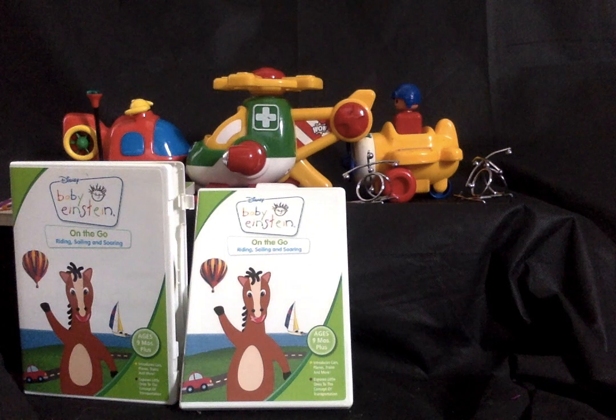Hello everyone, this is Cameron C here. Today we're back for another Baby Einstein video review. We're doing 'On the Go,' released in 2005. This is, as you guys know, a day after Baby's First Moves' birthday — Baby's First Moves came out on October 24th and this came out on October 25th.